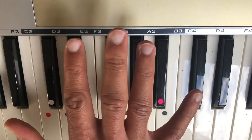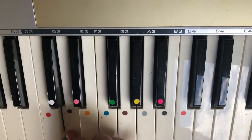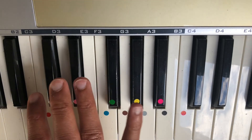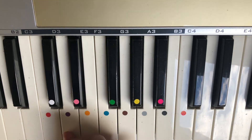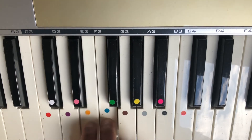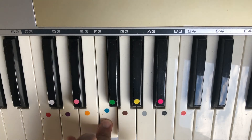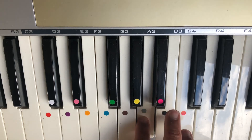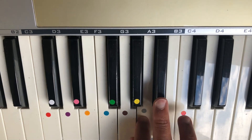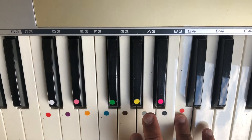Now we're going to play it with our right hand. We're going to put our thumb on the middle D, little finger on high D. When we get to the F, the blue sticker, we're going to use our thumb and come underneath. And we're going to use our middle finger to play the B-flat, then finish with our little finger on the D.